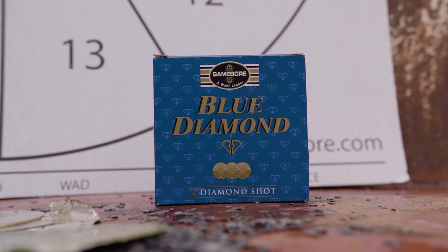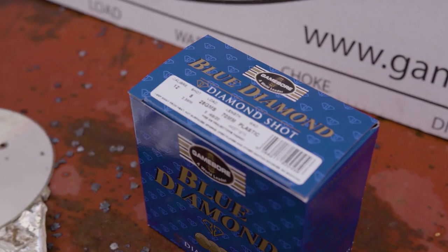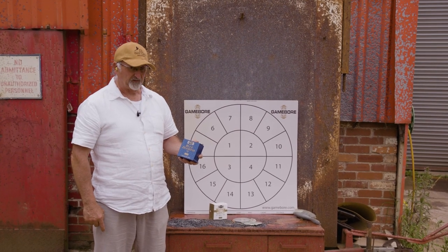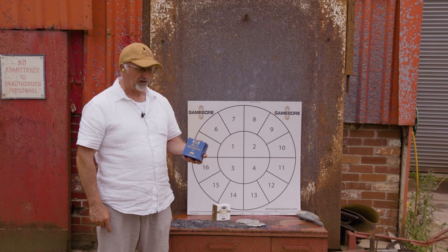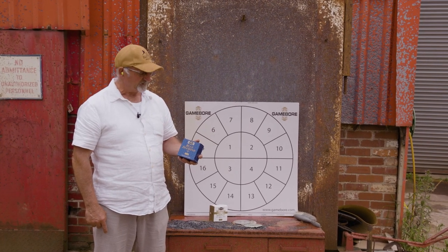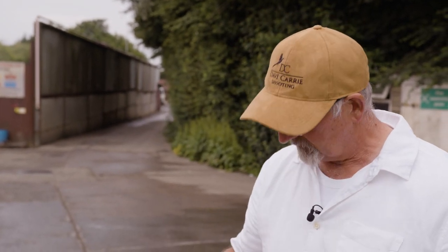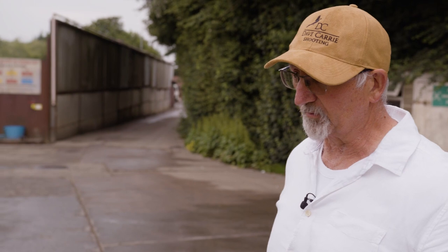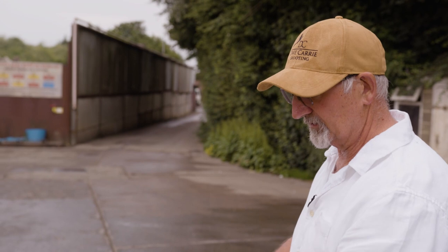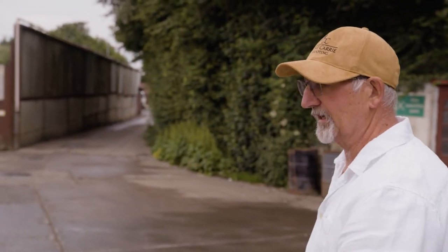I'm going to compare this with the Blue Diamond. This is a number eight, and I find it very hard hitting and very reliable — one of my favourite cartridges now. That's smack on at 40 yards. Many people will recognise this as one of our testing areas, so they'll know that we are at 40 yards here.